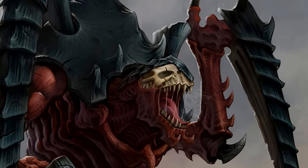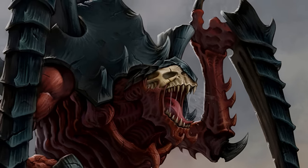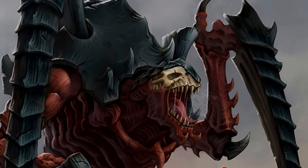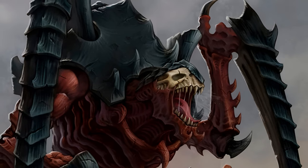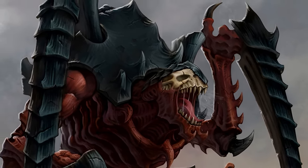And finally, the army just looks so goddamn cool. They are so thematic and flavorful — all the bugs have such cool designs. There is almost nothing bad with their models, except for a couple that are starting to show their age a little bit.